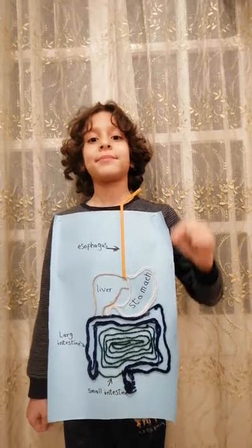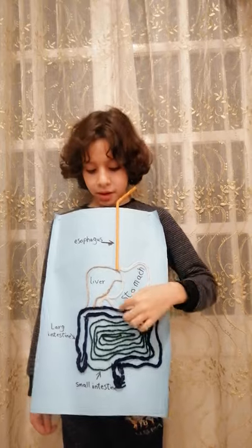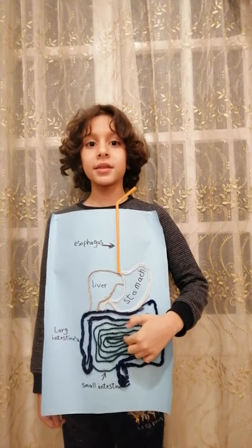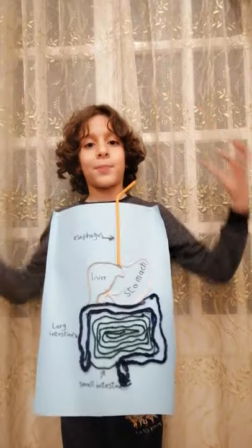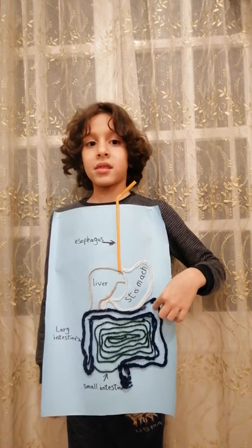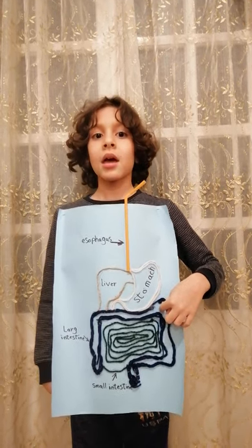The stomach stores the food from six to eight hours until it's like a thick soup. Then it goes to the small intestine. The small intestine breaks the food even more, and then the blood takes the good pieces and gives them to all the body parts. Then the large intestine takes the bad pieces — that is the waste — and lets the waste leave our body.